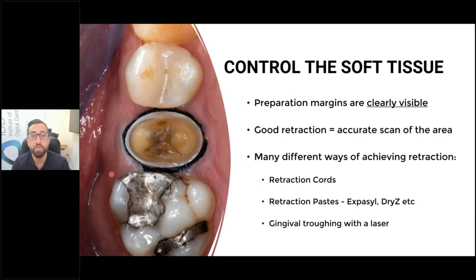I'll keep placing retraction cord until the soft tissue is no longer overlapping on my tooth preparation, because if it is, we're going to have an issue with the scan. The scanner cannot scan around gums — it's not like impression material where we used to have it in a syringe and squirt it past the gingiva and past the tooth preparation. A scanner is just a camera and it will pick up what you can see. The other benefit about retraction cord is it also helps you control bleeding and crevicular fluid.